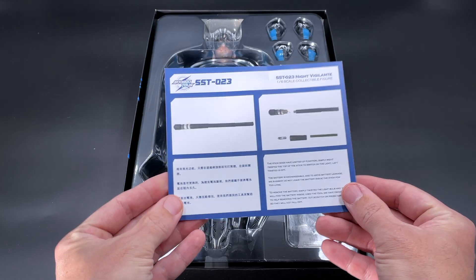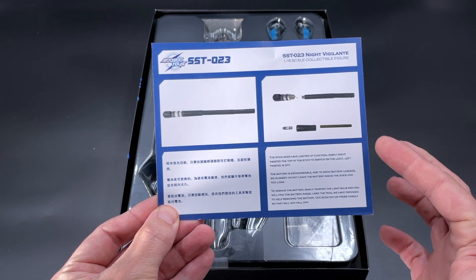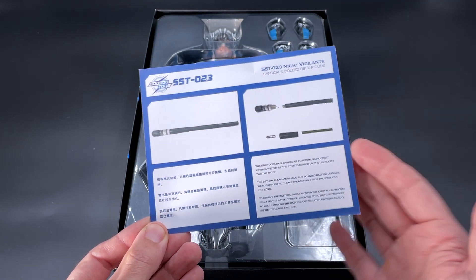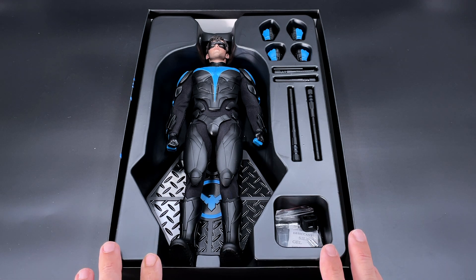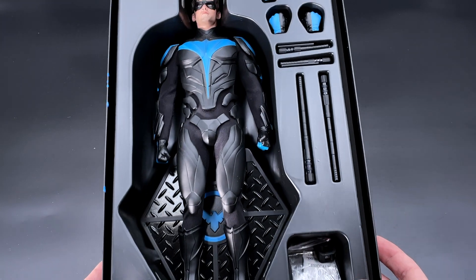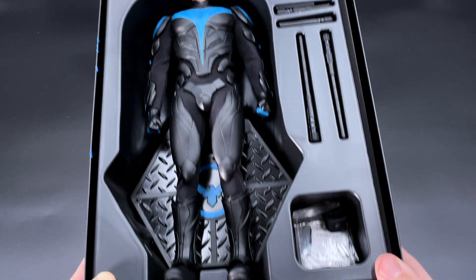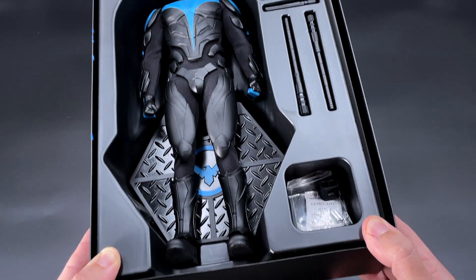Together with our figure comes instructions for how to assemble the batteries in the sticks of our Nightwing. The batteries come included in the box - it just explains how you install them. With everything out of the way, once you open up the box and take out the outer shell, you can see our figure with four extra ends: two smaller sticks, two bigger ones, extra batteries, and what seems to be stick holders.